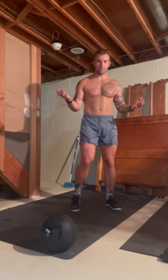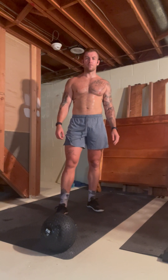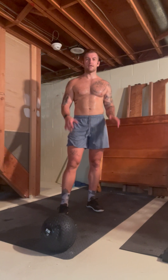What you see is what you get here in this workout space. Just be aware that even when you're on vacation, you can get out and get your work in.